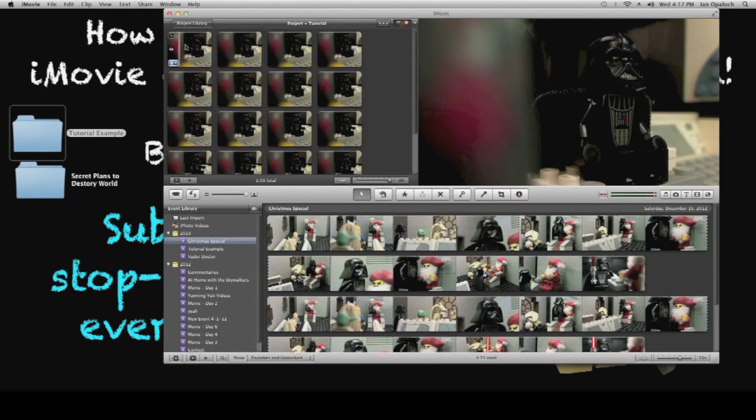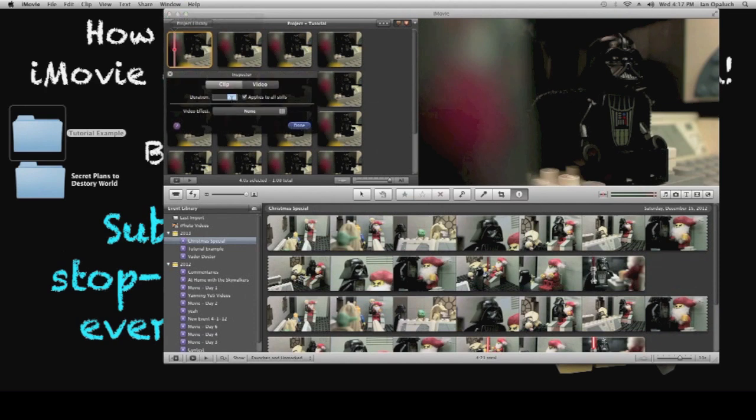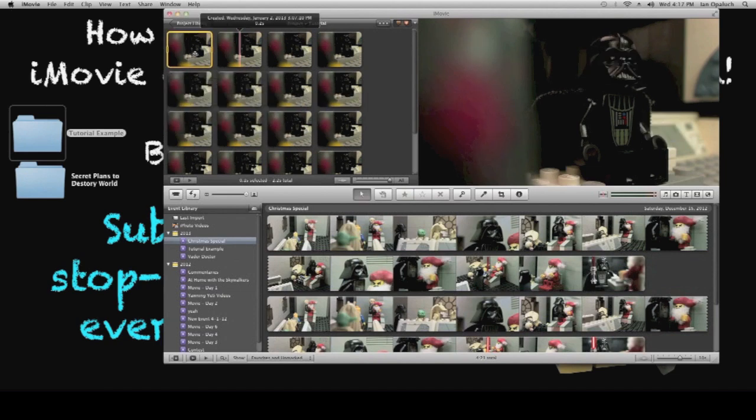Next, you're going to notice that these pictures are extremely slow — they're four seconds long. So we're going to change that. Click the little blue button on the bottom left, go to Clip Adjustments, make each picture 0.1 seconds, and apply to all stills.